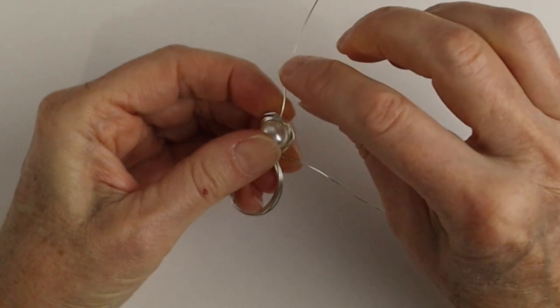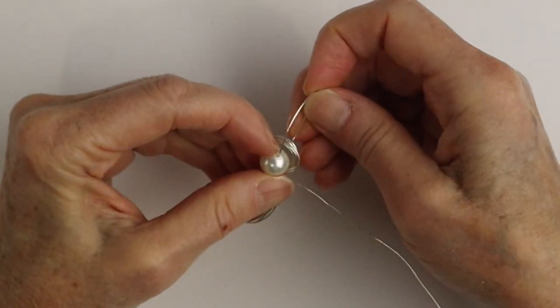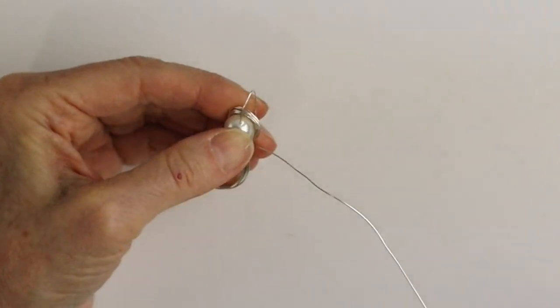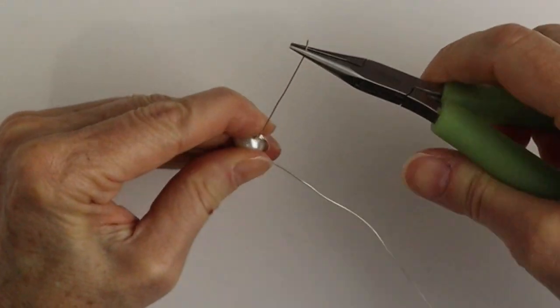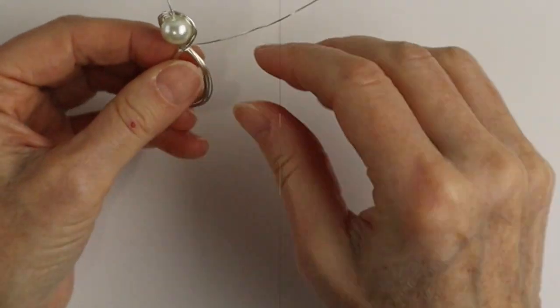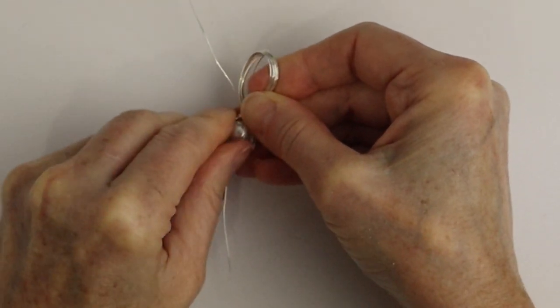I'm using a 12 millimeter pearl bead. Then we're going to take the end of the wire and wrap it through all of those wires at the top of the bead. Use your chain nose pliers to give it a good little tug and bring the wires straight up, so now we have that end sticking out.